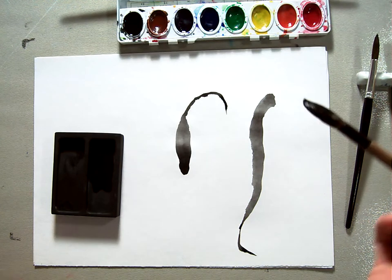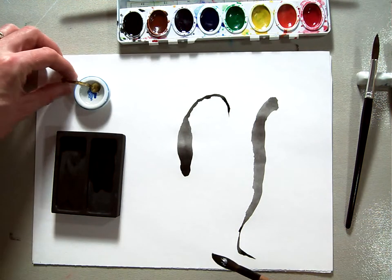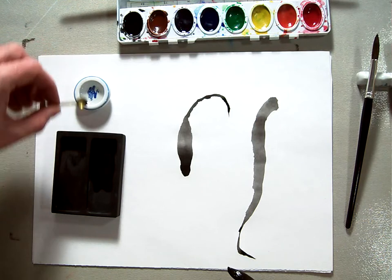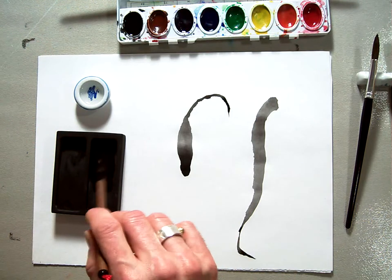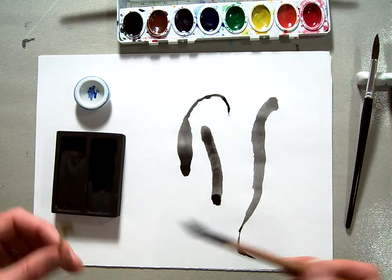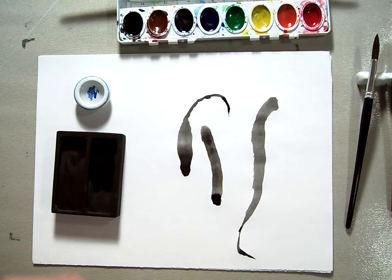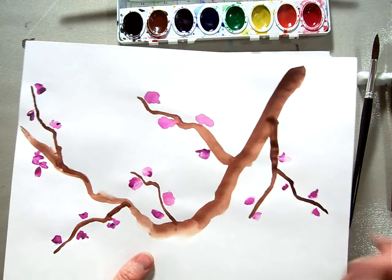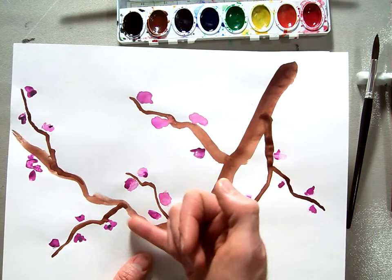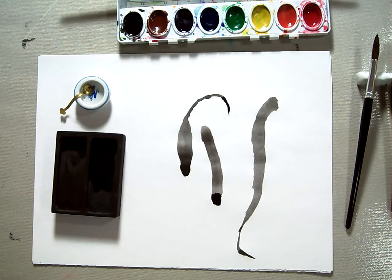That is the basics of Sumi-e painting. If you want to change your colors from dark to light, you can always add just a little bit of water, mix it around, and change that. Depending on how much water you use, you create the light versus dark effect that defines Sumi-e painting. Looking back at my original example, you can see the lightness in the branch versus the darkness up here in the branch. That's a basic introduction to Sumi-e painting.